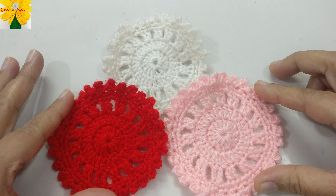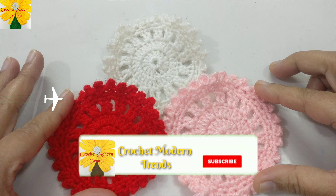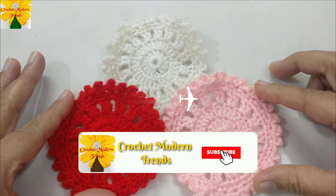Hello friends, welcome to my channel. Today in this video we are going to make these nice circles, which can be used as a coaster or pot holder, and you can use your leftover yarn for making this project.